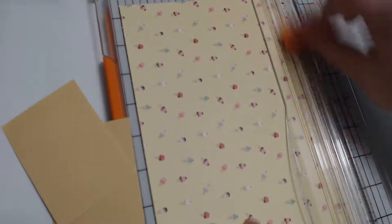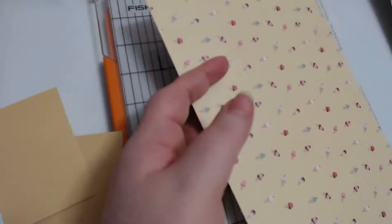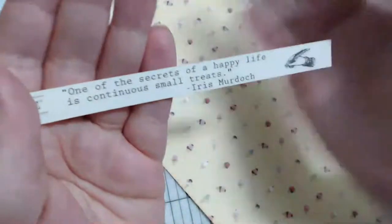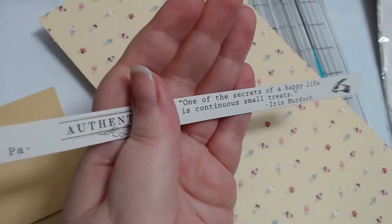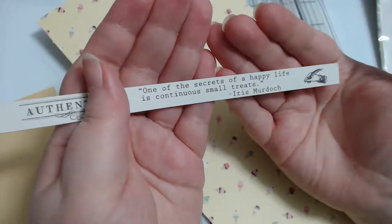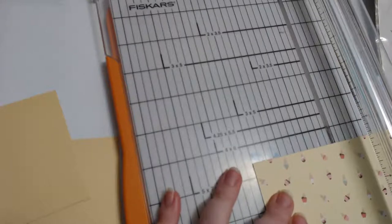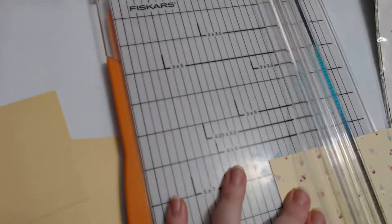I like to save the little quotes that come on the authentic papers. For the confection one - this one says 'one of the secrets of a happy life is continuous small treats.' I actually used the flawless ones on some tissue covers - it was like the perfect size. I need two and a quarter by three and a quarter because I've got my mat.